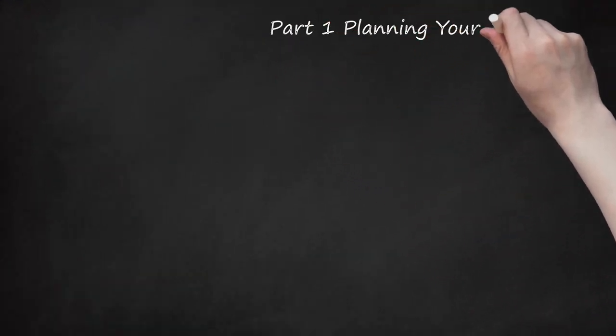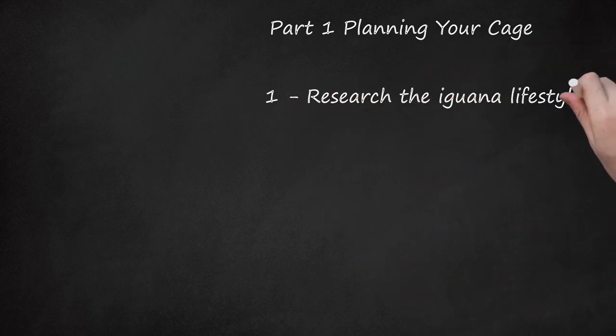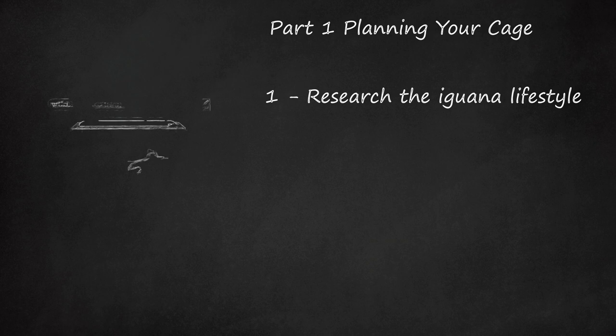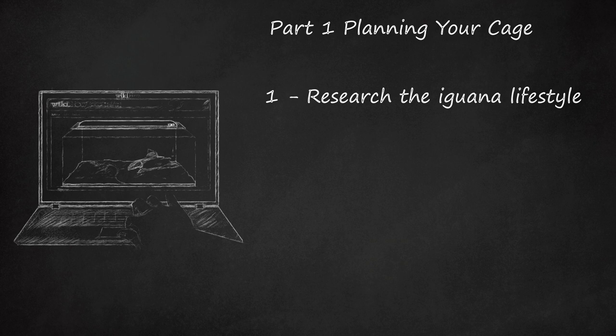Part 1: Planning Your Cage. Step 1: Research the Iguana Lifestyle. The environment an animal needs to thrive as a pet depends on several factors, including the size of the adult animal. Most people purchase a baby iguana when it is only a few inches long, but adult iguanas can reach 20 pounds and 5 to 7 feet from the tip of their tail to their nose. They live to be about 20 years old and reach their full size at about 2 to 3 years. It is crucial that iguana habitats are built to accommodate this size.